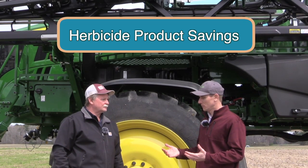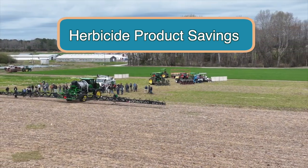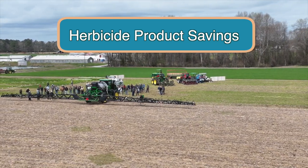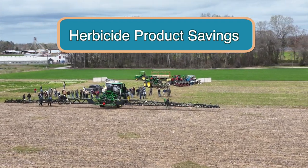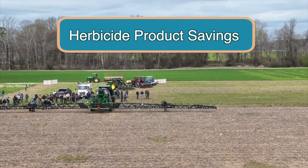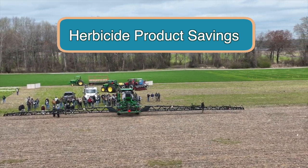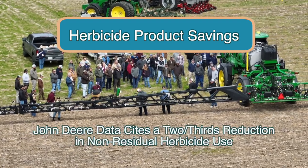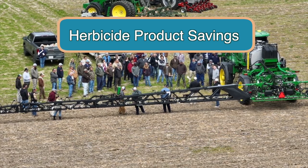When you use the See & Spray technology, obviously you're going to be reducing the amount of product volume. All of this depends on the weed density you have out there, but are there any product savings you can speak to? It's really hard to talk on product savings because it's all dependent on weed pressure, how good a program you have up front, and what the sensitivity is set on the machine. But certain growers are saying anywhere from 10, 20, 30 percent savings on chemicals, but it all is going to be grower dependent.